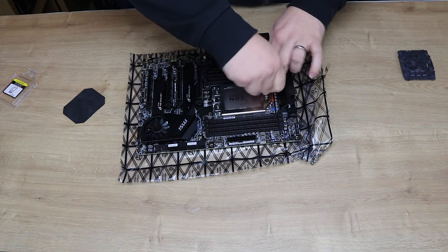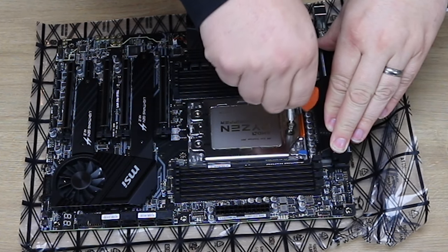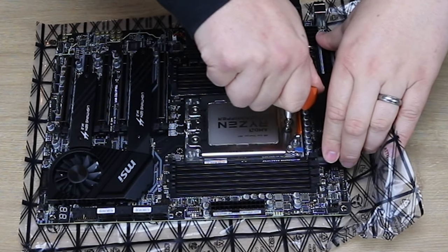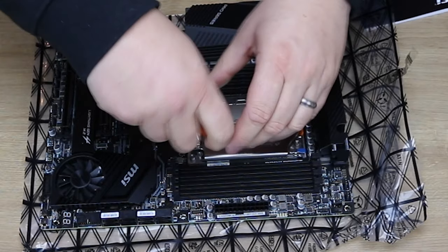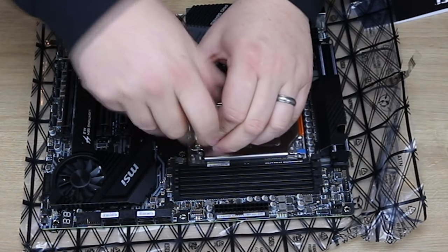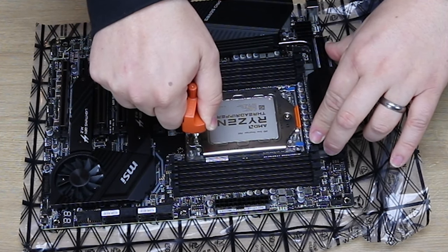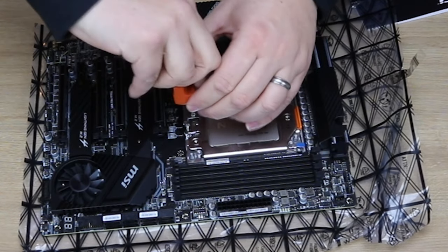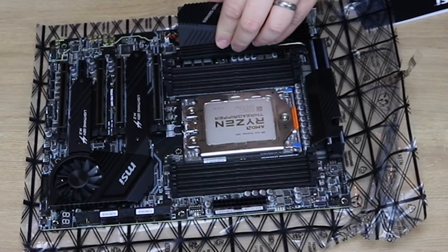So you do screw number one first — just keep tightening until it stops. It sort of clicks when it finishes. You keep turning, but you don't hold the metal bit at the bottom — you hold the plastic and keep turning, and then you'll suddenly get a little click. When you let go, it clicks back — that's how far you go. Do the same on number 2 and 3, holding the plastic each time. It knows exactly how tight it needs to be, and you'll feel it start to resist, then click, then unclick when you let go.